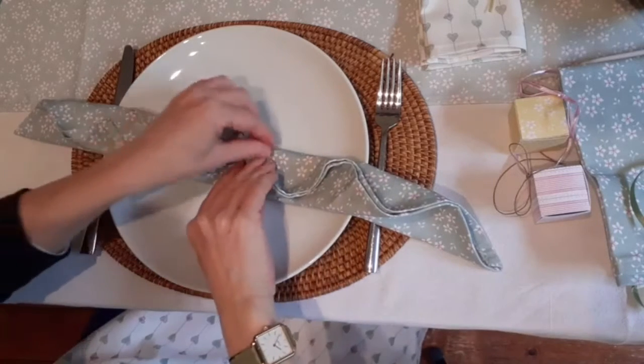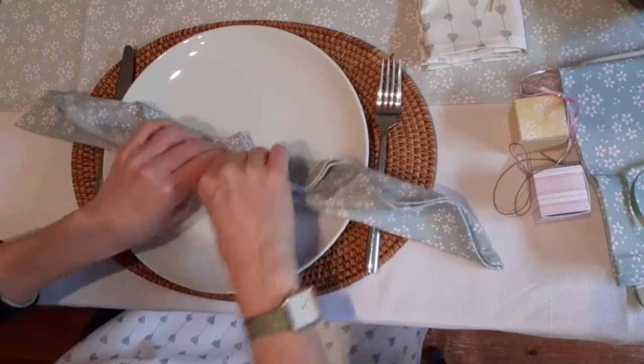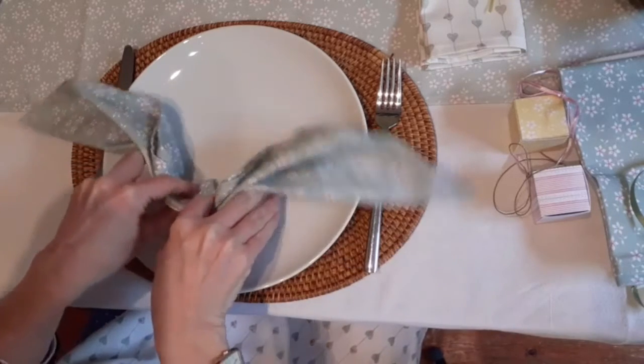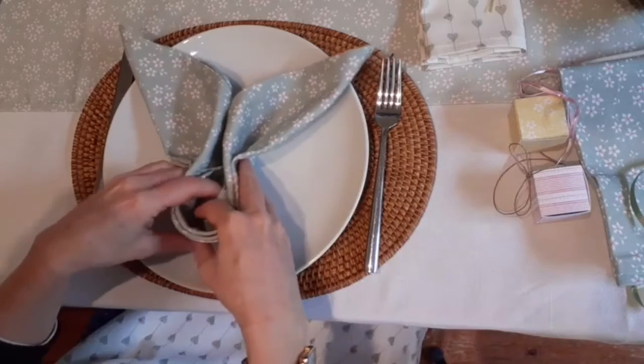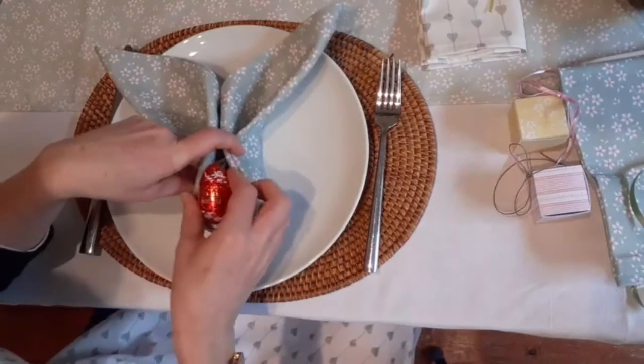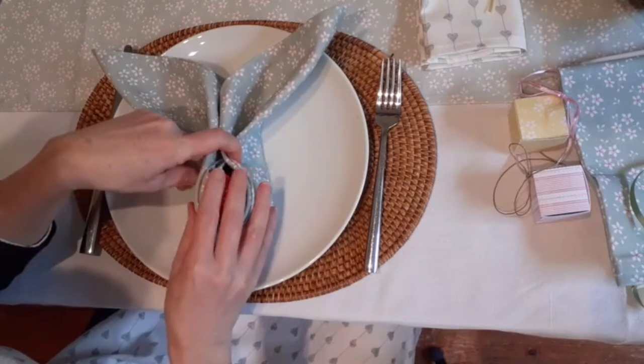And then where we have all the ruffles — so this is going to be our middle — we're going to fold in the napkin like this. And then what we can do is put a little Easter egg in.